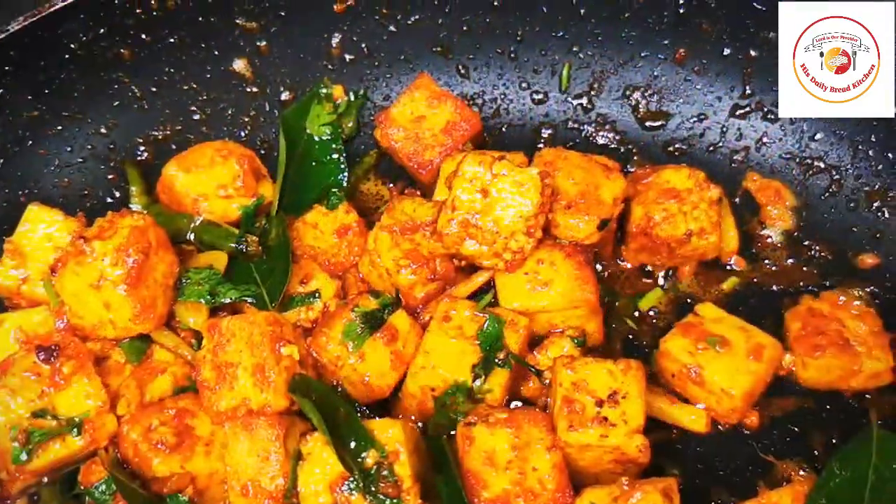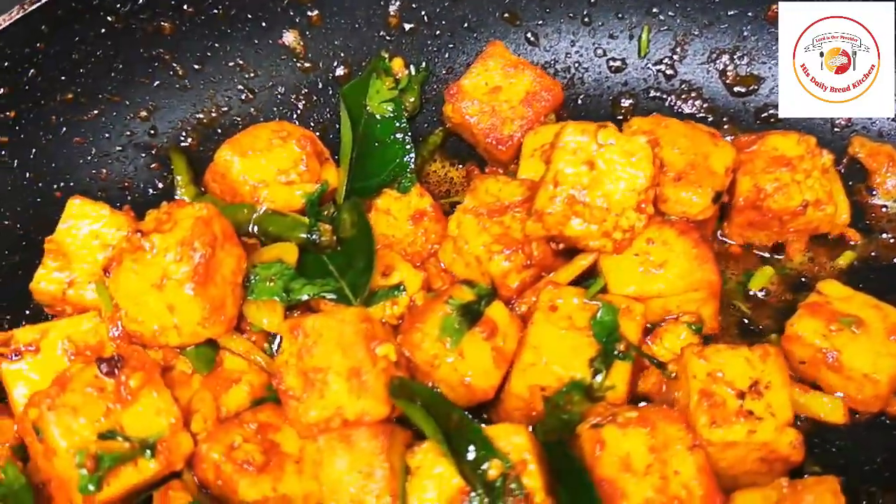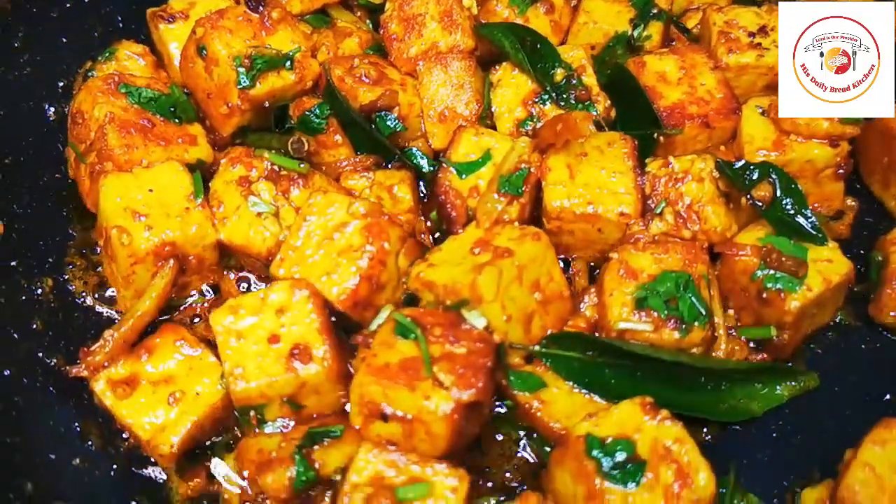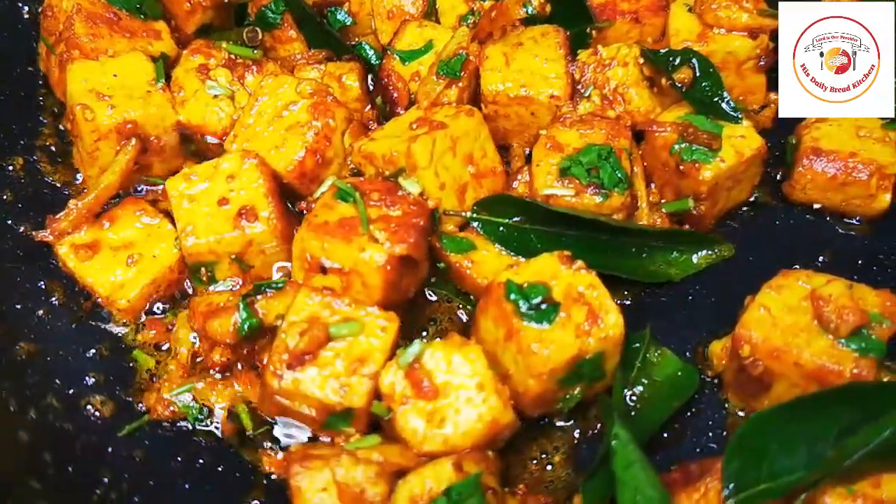After three to four minutes it's ready to remove. Once the paneer changes color after cooking, it's ready to remove as well.